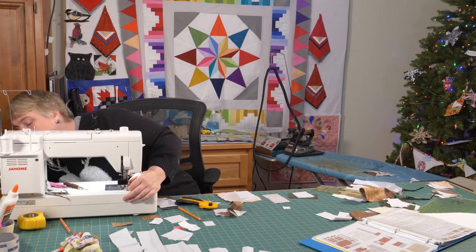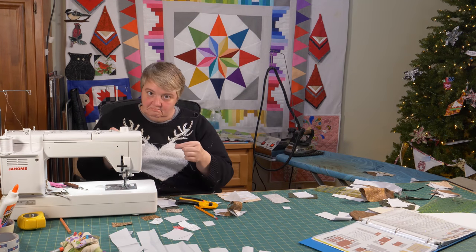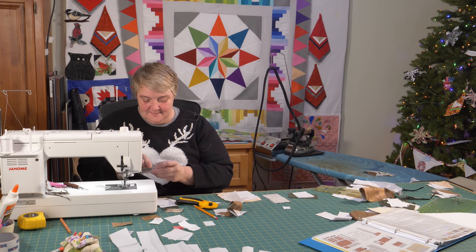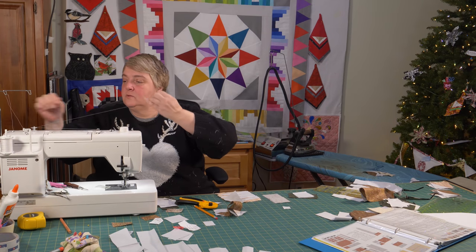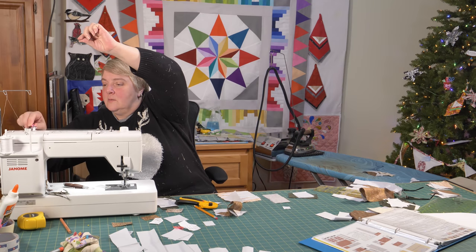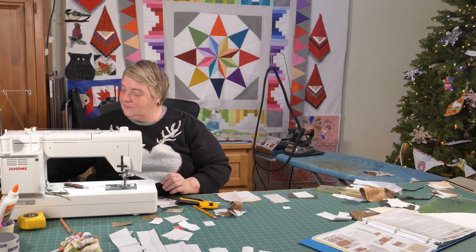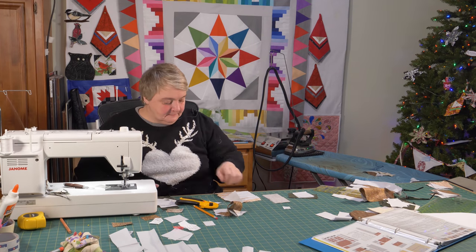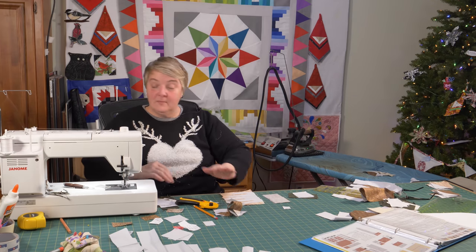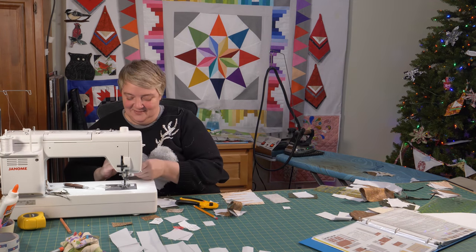Oh, I'm out of thread! Whoops. Take a sip of your beverage — I'm trying to finish my tea. Almost there.